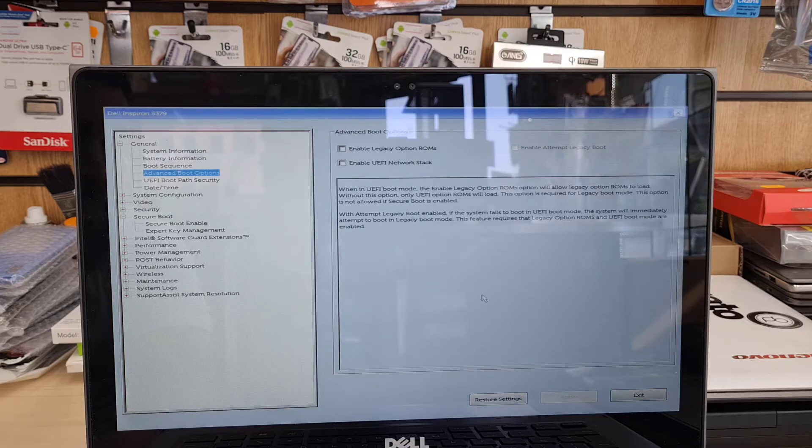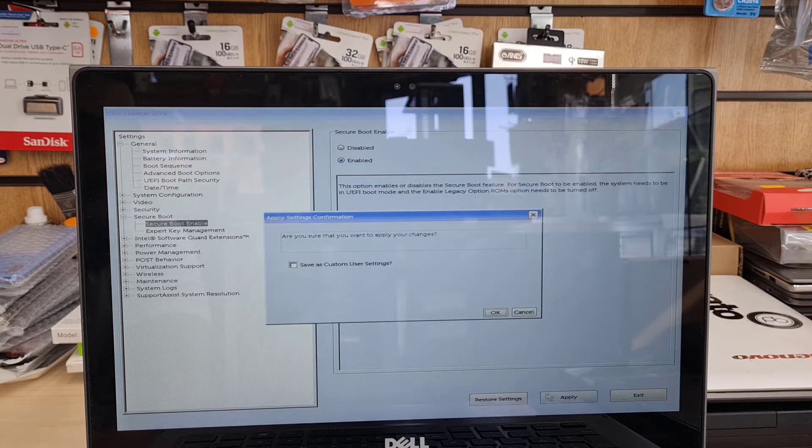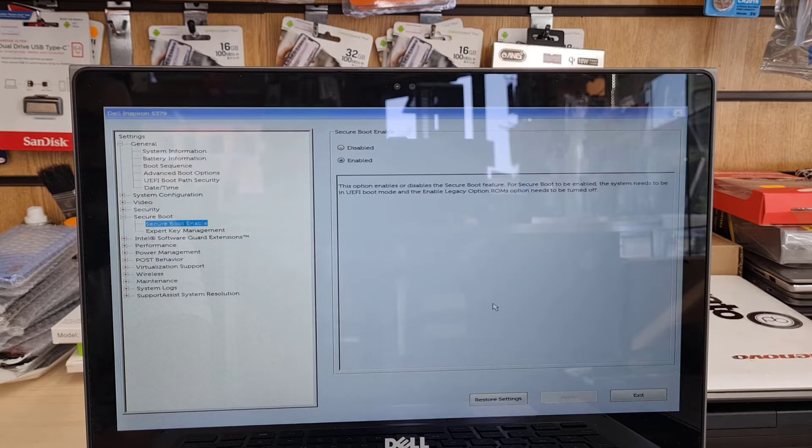Now go back to the Secure Boot option to enable it, because there is a relationship between UEFI and Secure Boot — both need to be enabled for this to work. Click there, try to enable it, and as you can see, there is no more error message. Press OK and see what is next.